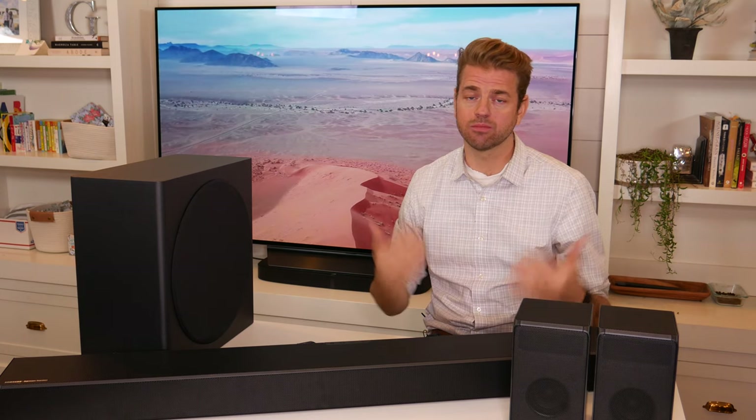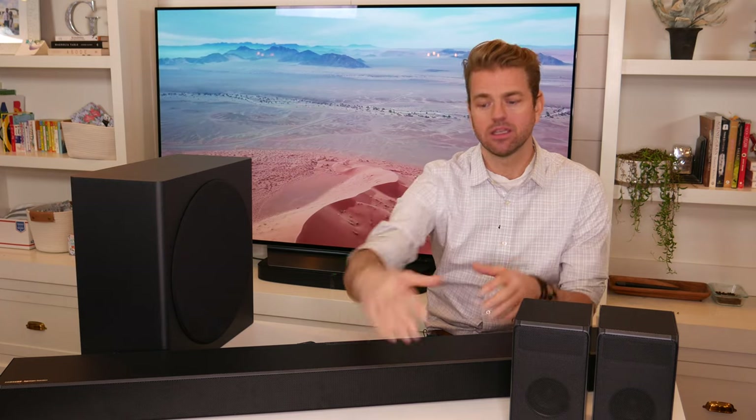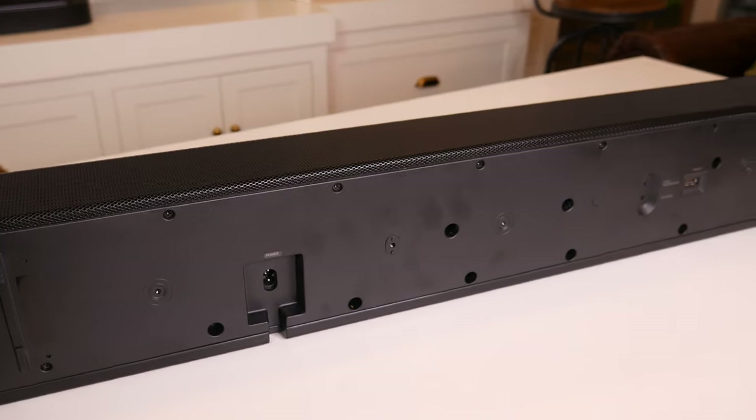It also seems that Harman Kardon has adopted Henry Ford's mantra — you can have this in any color you want as long as it's black. Their website says it's a natural gray, but to my eye it is just a nice matte black finish. The front, top, and sides have a nice mesh metal surround. Around back and on the bottom it's a hardened plastic feel.